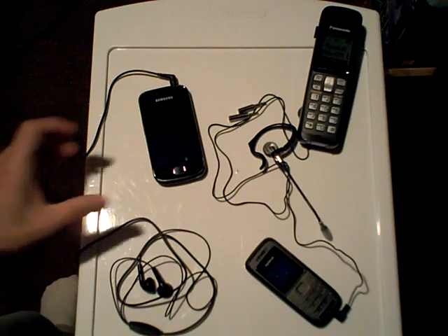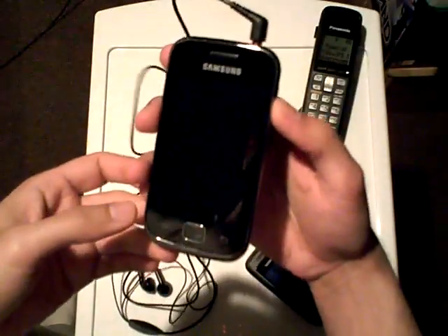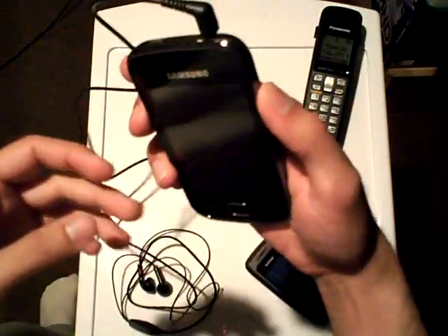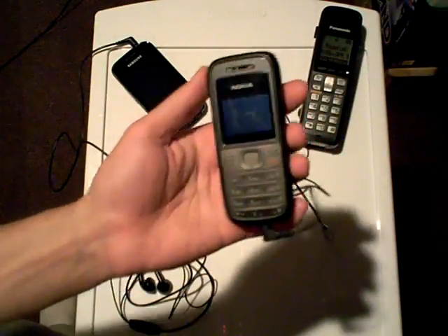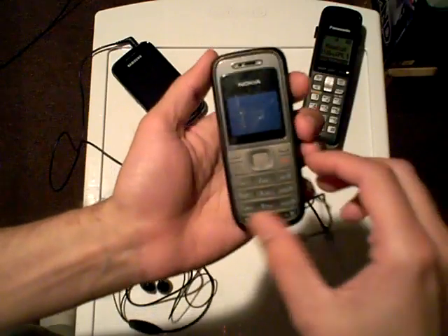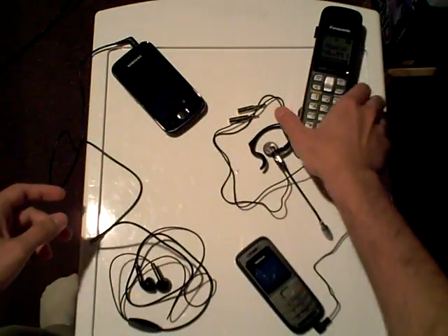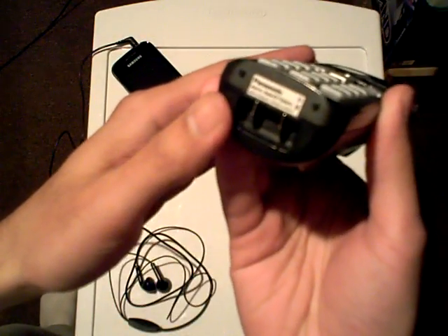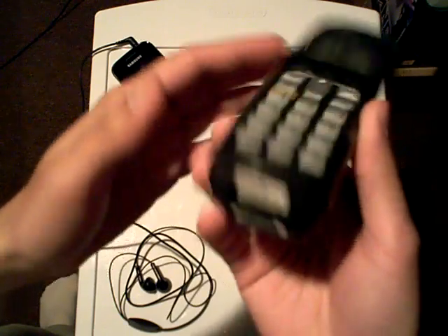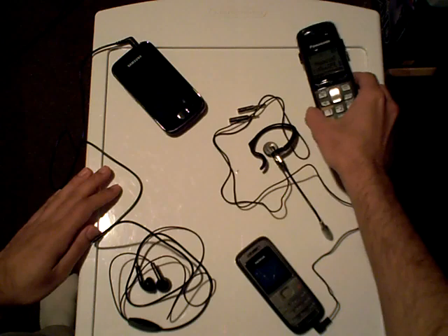Hey now, Rodney R. Dixon here. I have my Samsung Galaxy Geo GT-S5660M Android smartphone, my Nokia — I can't remember the model number — but essentially a Nokia brick-style mobile cell phone, and my cordless Panasonic KX-TGA-641C cordless handset home phone.